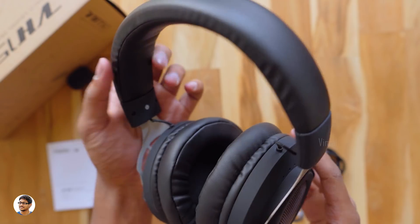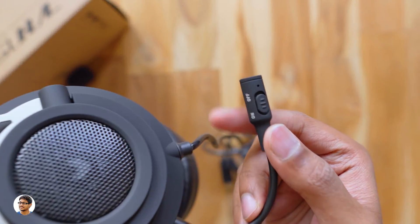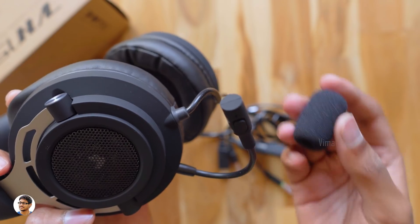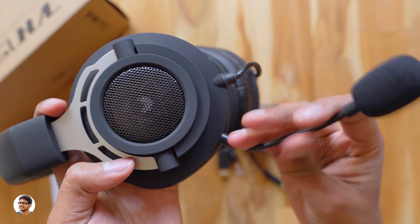The VH150 also comes with a detachable microphone. You've got an on/off switch on it, and they also provide a windscreen you can put on the mic to reduce wind noise — that's very useful. This mic can be bent and twisted in any direction you want.